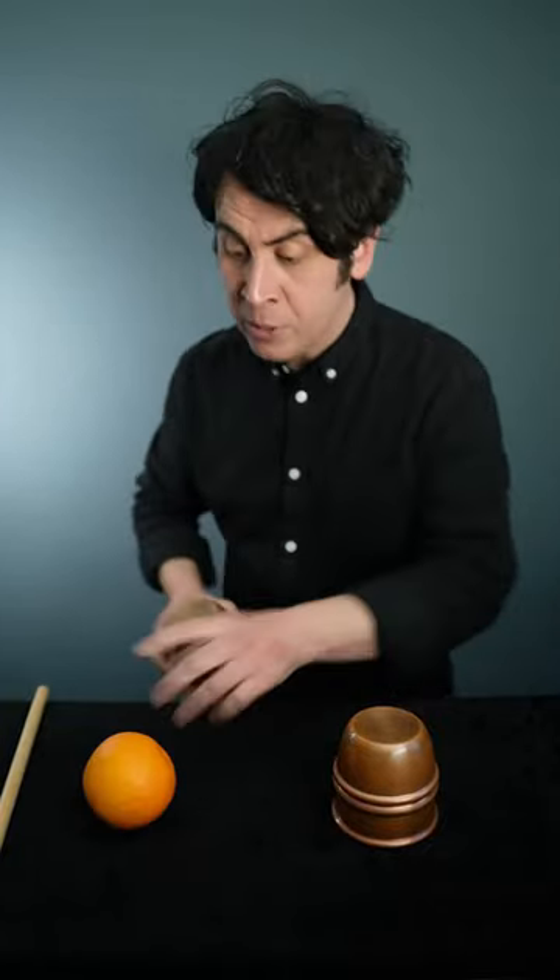Then with the palmed ball I can approach the cup from the rear, drop it behind, making it look like it was under the cup the whole time. I won't do that this time — I'll legitimately put the ball away and snap twice, and amazingly end up with an orange.